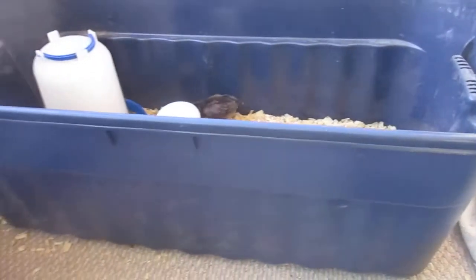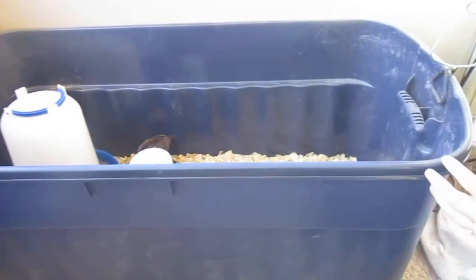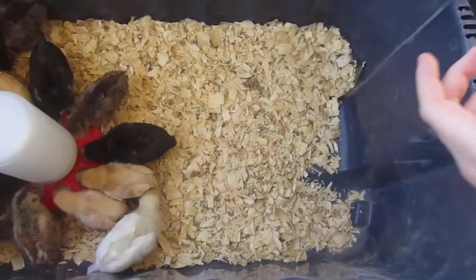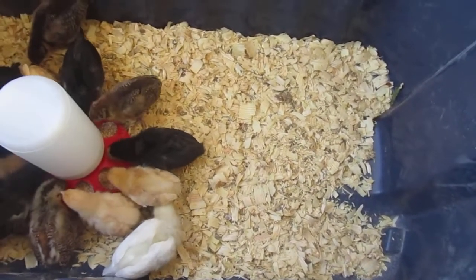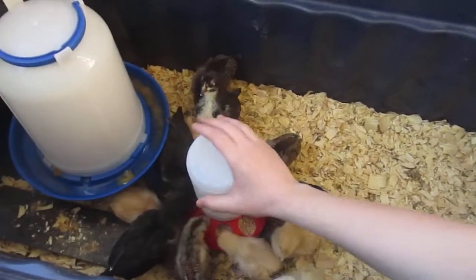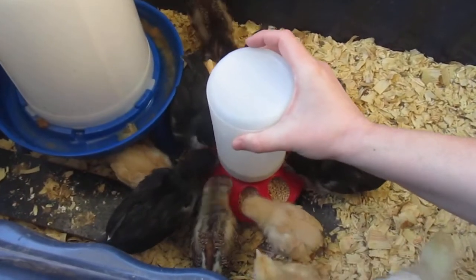We have this 22-gallon tub from Walmart. Inside we just put pine shavings. Yeah, we need to clean it out — it's been a few days. And then we have their food container over here, which they're still eating from.